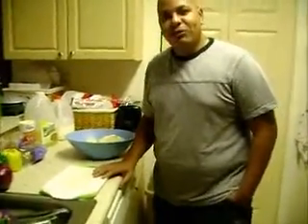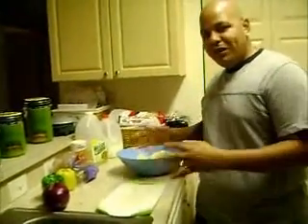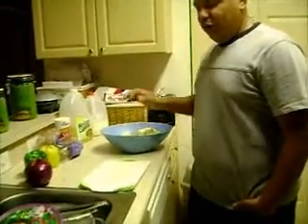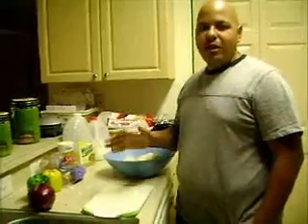Hello and welcome. This is Omar again. Today I'm going to show you guys what I'm doing. Today we're making mashed potato the way my mom showed me, Dominican style. And I'm making some sweet sausage. So like always, I'm going to show you first off what I'm going to use to make everything.